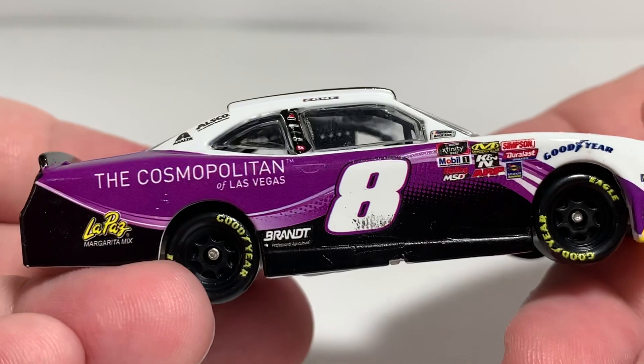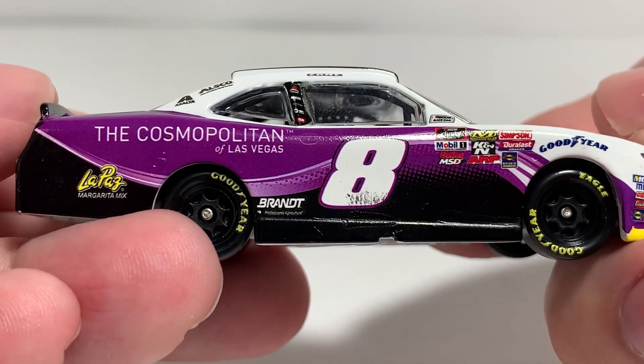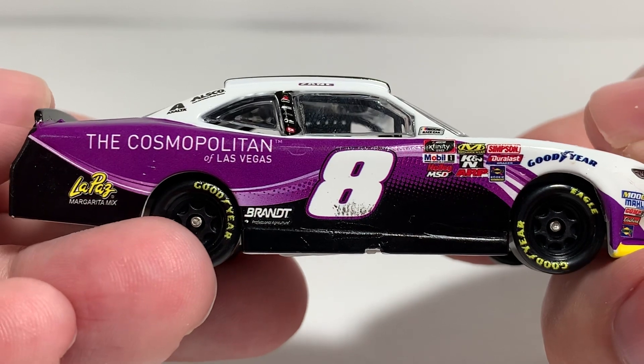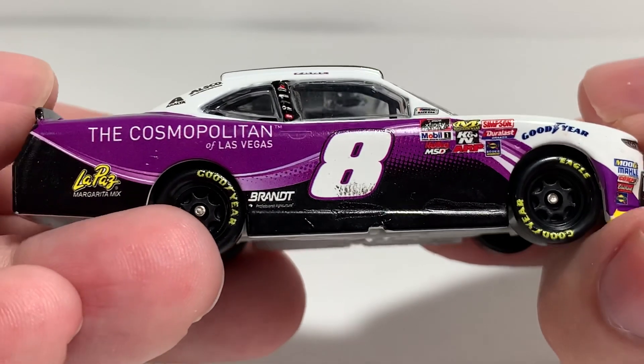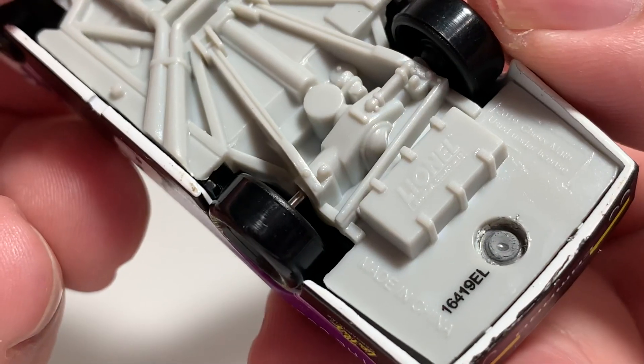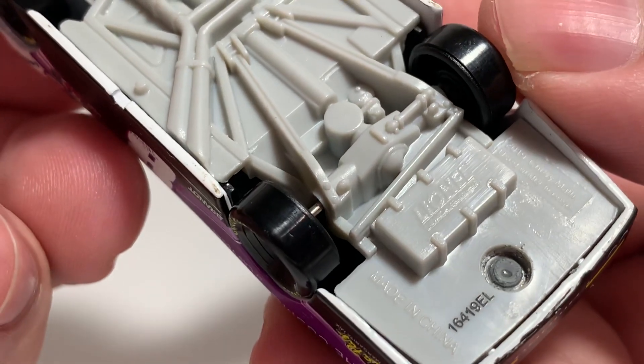The right side of the car looks basically the same as the left side. There's a little bit of something on the 8 — not sure what that is, but it's not a race version, so it looks like a quality problem from the mold. Here is the tooling number, which is on the bottom of the car and the box.